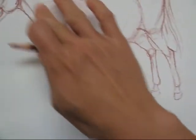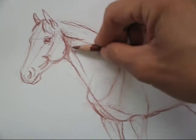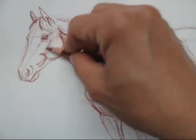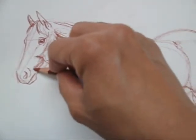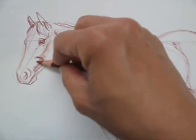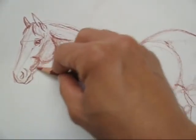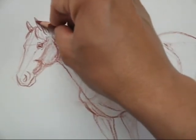Some of those muscles are hidden — you're not going to see them on the surface of the animal, they're down below — so we'll be more concerned at this point with some of the more superficial things. Now I'm drawing in the side plane of the nose and the head. The part that's not shining towards the sun is going to have a little bit of a shadow on there, and the inside of the ear.